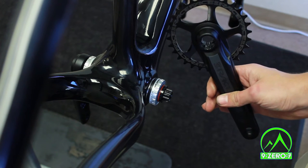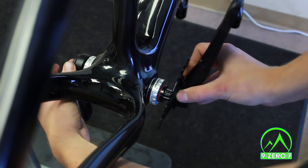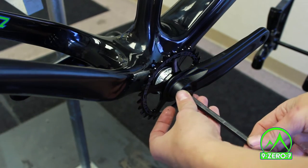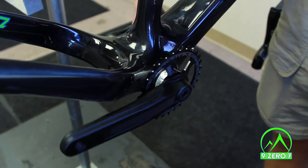Time to install the drive side crank arm. Make sure the splines are adequately greased on the crank arm. Now insert the crank arm on the spindle so that it is opposite the non-drive side crank arm. Thread the crank bolt into the spindle and use an 8mm hex wrench to tighten the drive side crank arm down to 45 foot-pounds.